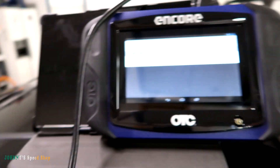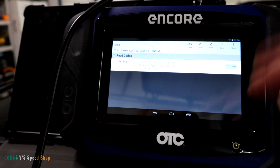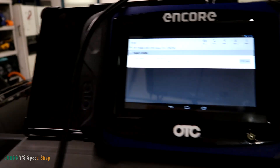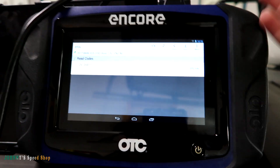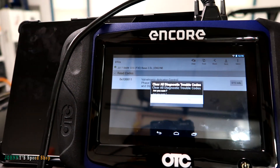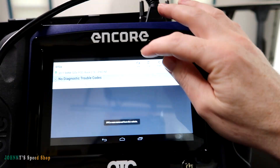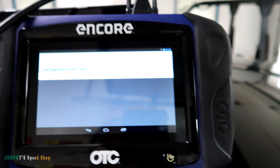So technically we should have our code back. Let's read our codes — there you go, valvetronic. And it'll throw the flex message code for the exact same reason. The flex relay code has the same setting criteria: if it drops below nine volts it'll throw that code. I think it's every second or third start when you get the other one. So it comes right back because it's going under nine volts. Let's clear this again. We're good — let's stick a jumper pack on it.